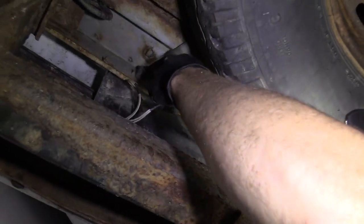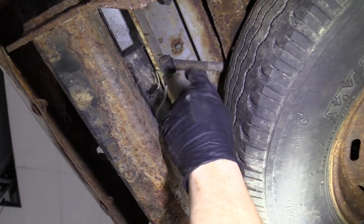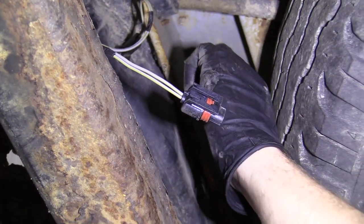We're going to go over and grab the one on the passenger side and do the same exact thing. Just grab the little clip, pull it — there we go. Take a peek. That looks decent, we can reuse it. All right, let's move along.